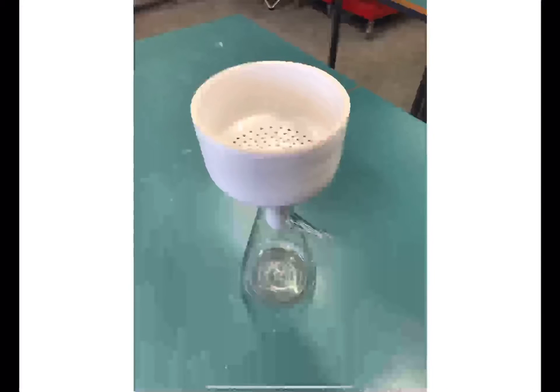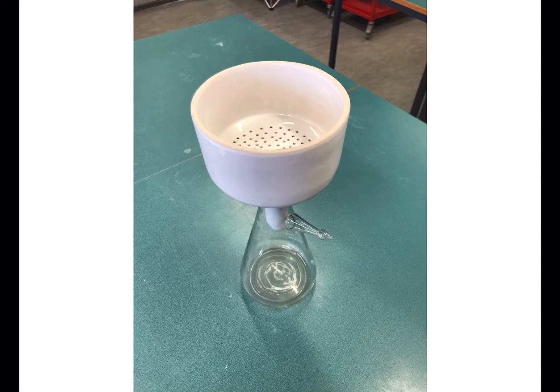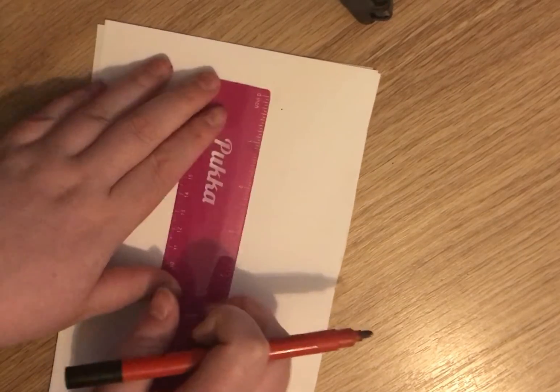Hi and welcome back to my channel. Today we're going to be looking at the technique of vacuum filtration. Vacuum filtration is a technique which uses reduced pressure to separate the solid residue from the filtrate. This is especially useful when you wish to keep the solid residue as a product.